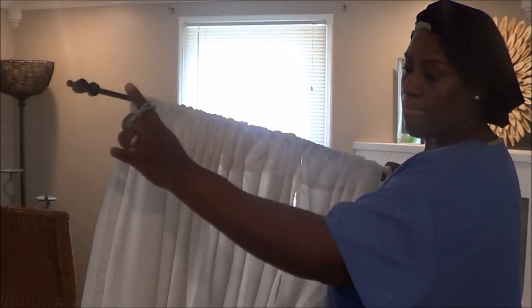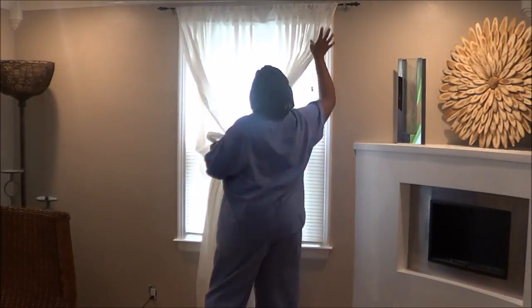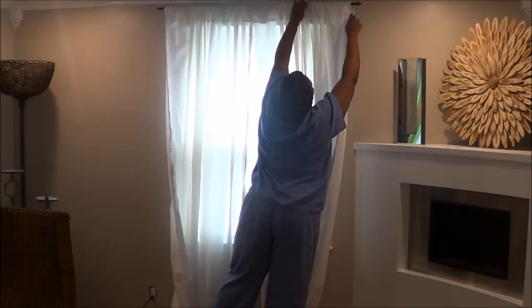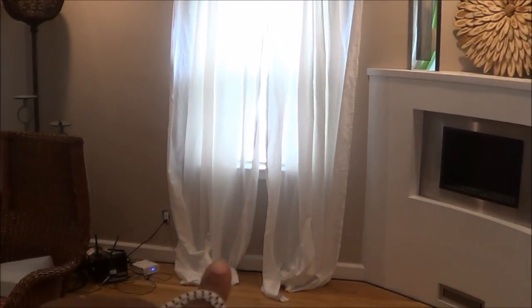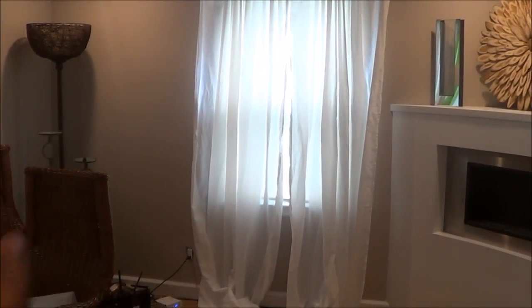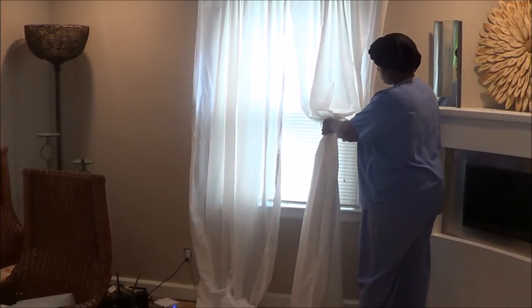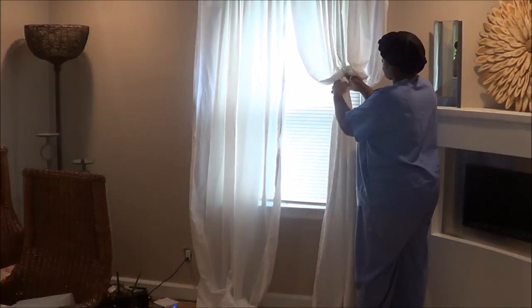Hey guys, I'm going to be sharing how I take my curtains — they are sheets made into curtains — to the next level with just a little scrunchie. Any scrunchie works, as long as it has a nice tight elastic band. We're just going to put it on like we're making a ponytail and we're not going to pull it all the way through.